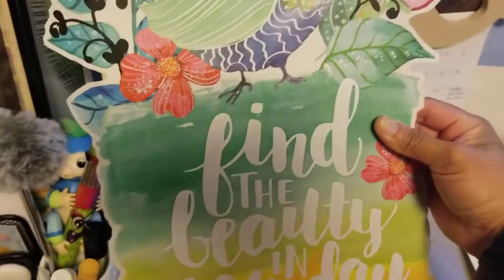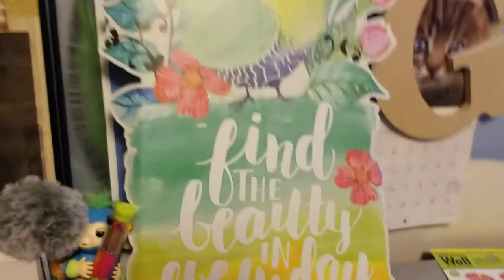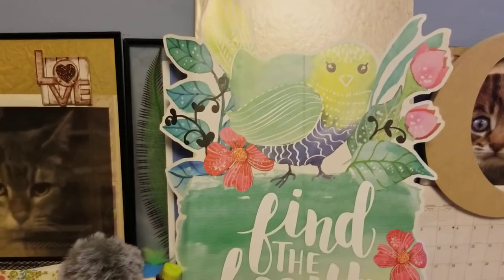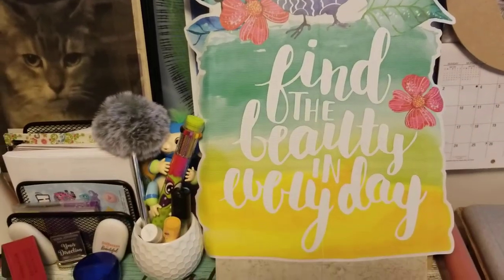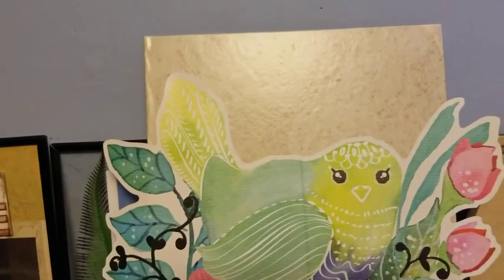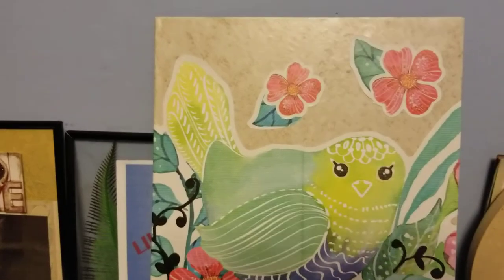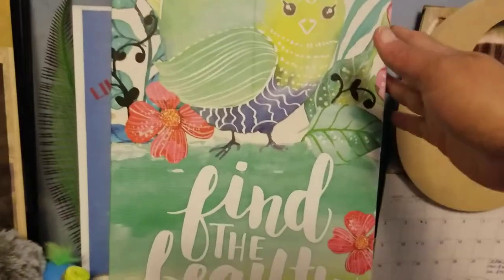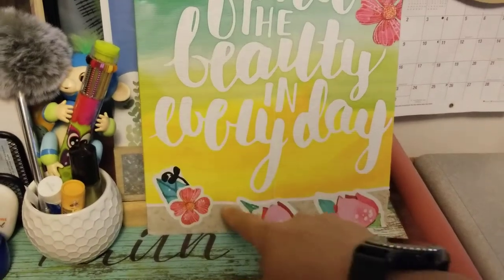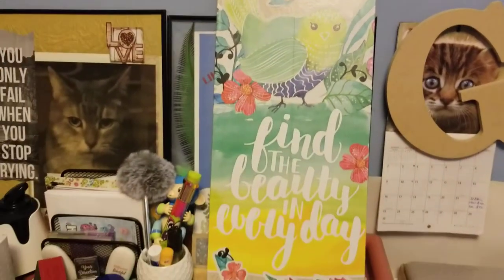The board is a little narrow compared to my sticker, but I will try to make it look cool. I had to cut some of the excess part of the sticker on the side, but I made it work — I put the extra flowers on the bottom and on top. I think it looks nice!